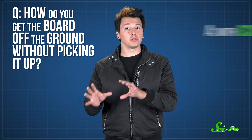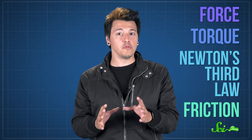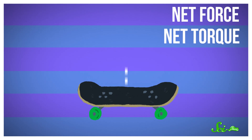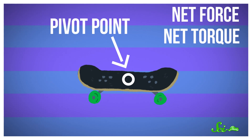It all comes down to a few principles of physics — force, torque, Newton's Third Law, and friction. When you're skateboarding, you mainly want to control two factors: the net force and the net torque on the board. Forces push and pull objects in a certain direction, like how the force of gravity pulls the board down. Torques rotate objects in a certain direction, normally around what's known as a pivot point. And you use both force and torque to do an ollie.